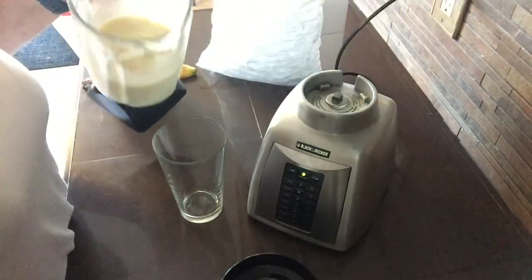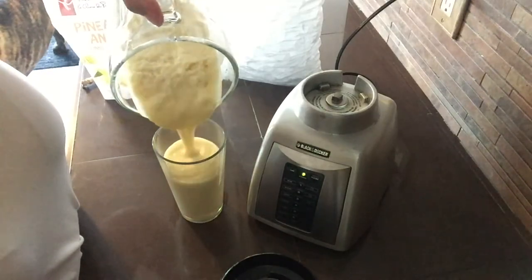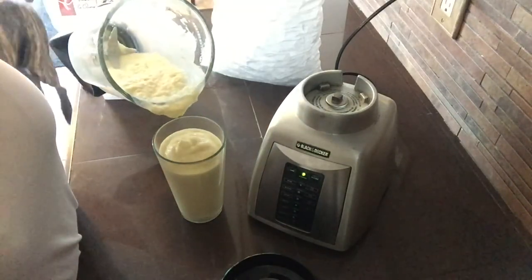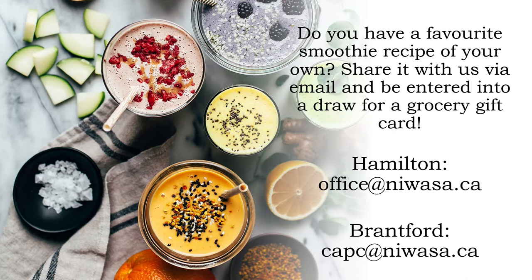This is a smoothie that we prefer to be quite thick, as you can see. And here we have our pineapple banana and coconut smoothie. Do you have a favorite smoothie recipe of your own? Share it with us via email and be entered into a draw to win a grocery gift card. Your favorite smoothie recipe may also be featured in one of our upcoming smoothie videos. If you're participating in Hamilton, you can share your smoothie recipe with Jackie at office@nawasa.ca, and if you're joining us from Brantford, you can share your smoothie recipe with me at capc@nawasa.ca.